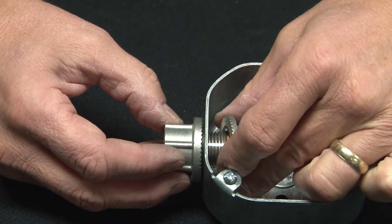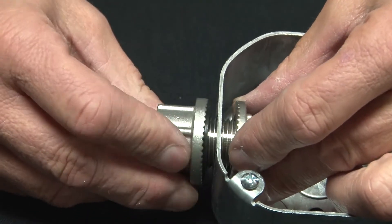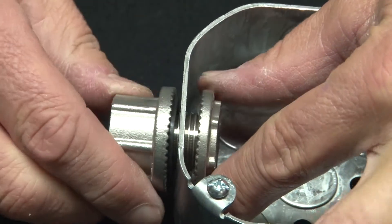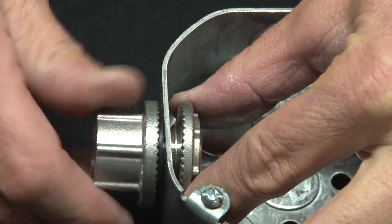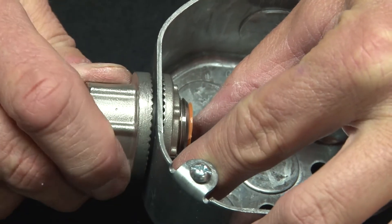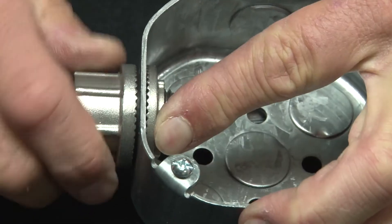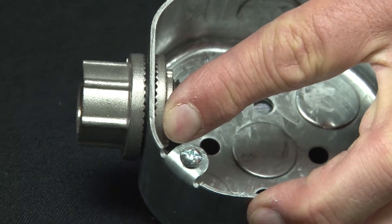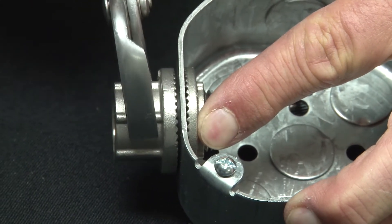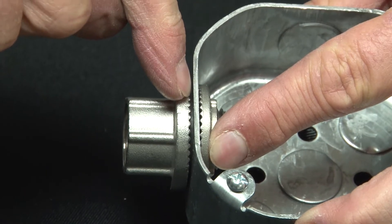You then take the serrated lock nut and spin in the watertight hub. As it tightens, you'll see the rubber gasket compressing against the outside of the enclosure or fixture. Tighten it up using some channel locks, and it creates a watertight seal on the outer edge of that box.